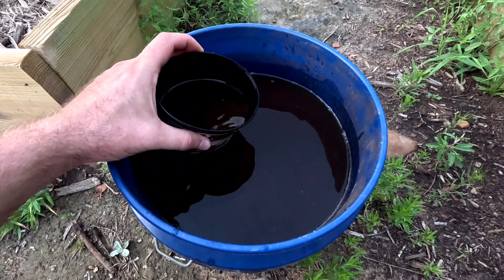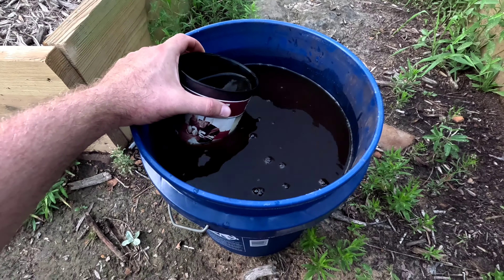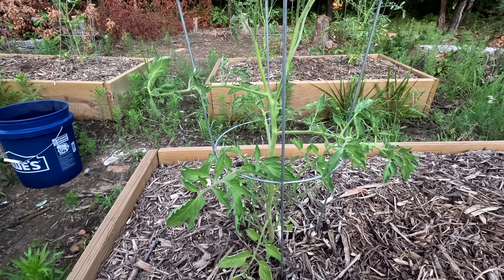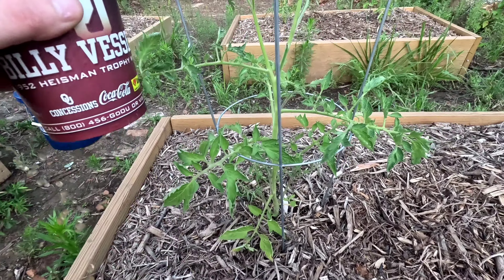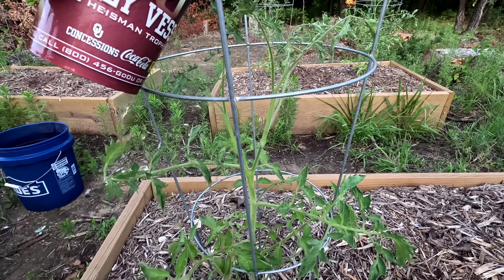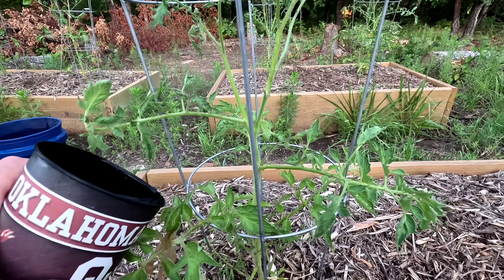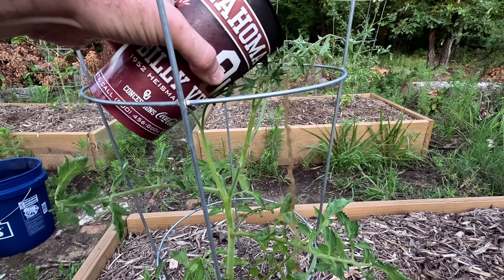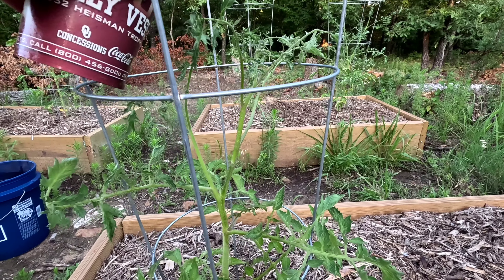In this recipe, I basically used about one gallon of vermicompost from my worm bin. I also added molasses — four ounces of molasses. So what I'm going to do is just drench these tomato plants with this vermicompost tea. I'm going to treat the whole plant — pour it all over it, treat all the leaves and the stems, and then soak it down at the base of the plant so it can get to the roots too.